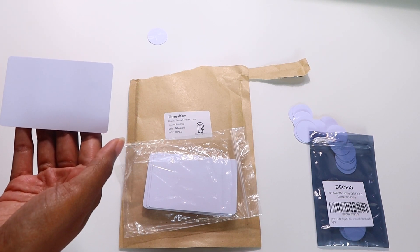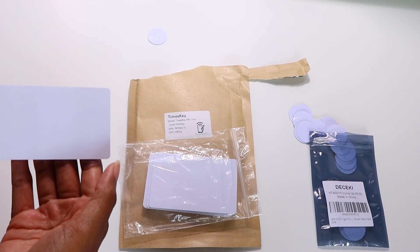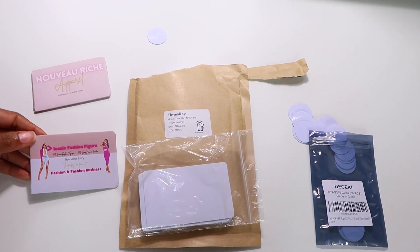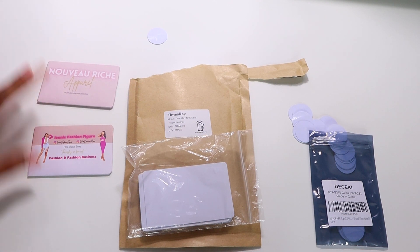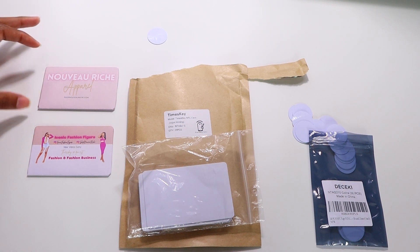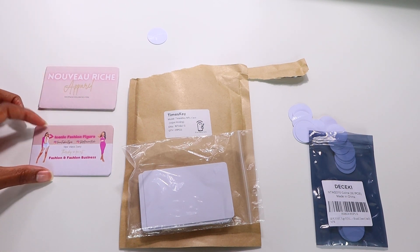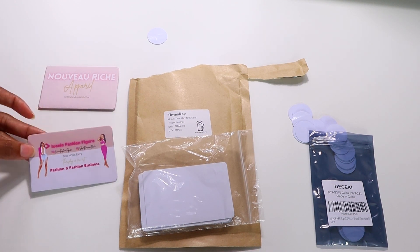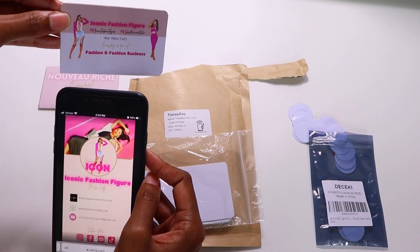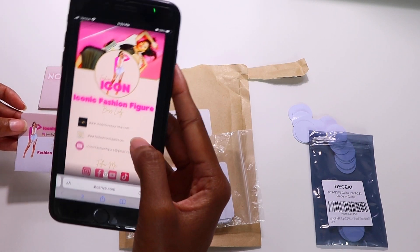These NFC cards are printable, but since I don't have a Canon or Epson printer, I created a sticker design in Canva at the same three and a half by two inch dimensions and just printed and stuck it on top. I went ahead and attached my cover stickers to the cards. I now have an NFC tag with my artwork on it that I can show people — all they have to do is tap it and they'll get to my digital business card.